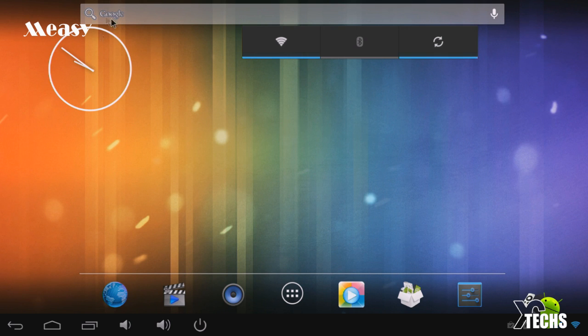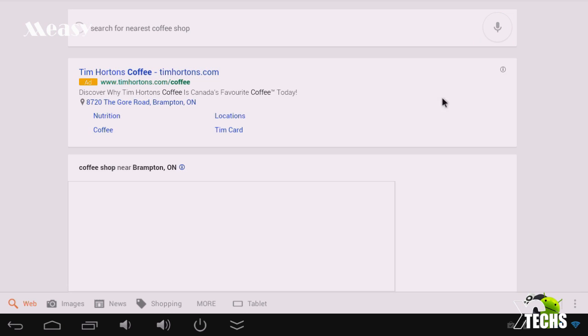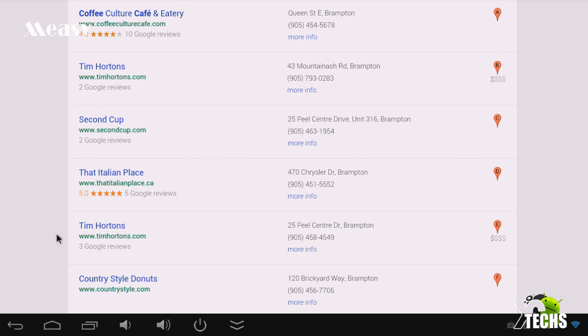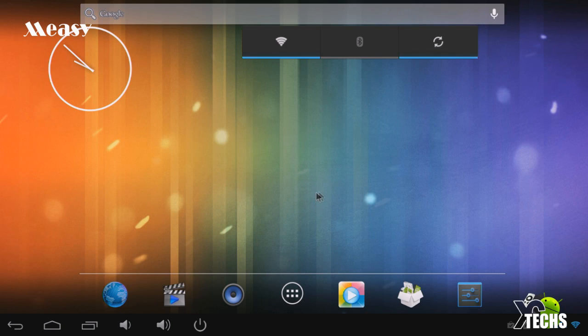At the top of the home screen we have the Google search button which is voice activated. If you click it and search for 'nearest coffee shop' it's pretty accurate — it goes and finds the nearest location and brings it up on the map. Since we're in Canada it showed a Tim Hortons nearby, so that was a nice little test for the microphone — very effective. The Android screen is pretty much the same as all other Android devices — the return button, home button, and multitask button are all there. There's also volume down, volume up, and a power button which other devices usually don't have.